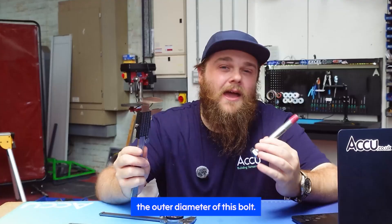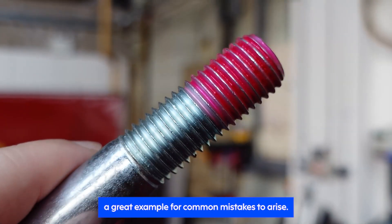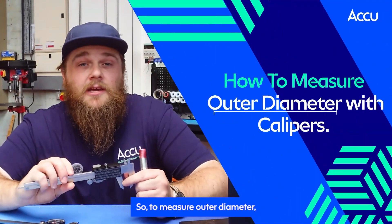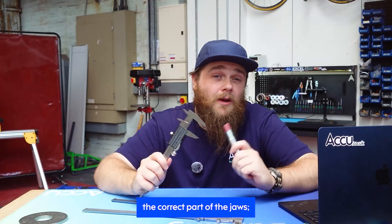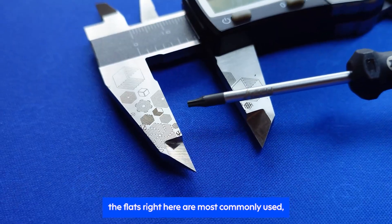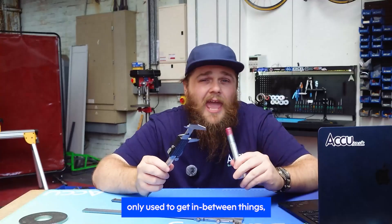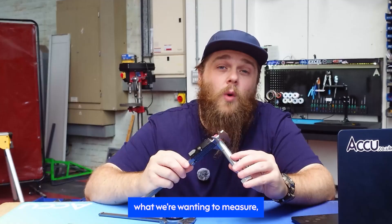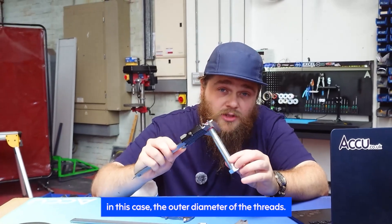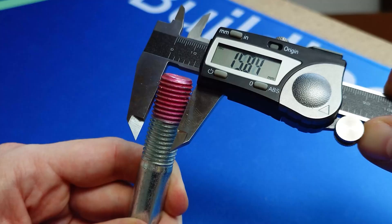Let's start with measuring the outer diameter of this ball. With it being both cylindrical and threaded, it presents a great example for common mistakes to arise. To measure outer diameter, we'll need to use the main jaws. Make sure to always use the correct part of the jaws — the flats are most commonly used, whereas the tapered ends are really only used to get in between things like threads. Now place them around the outside of what we want to measure — in this case, the outer diameter of the threads. Close the jaws gently and you'll get a measurement.